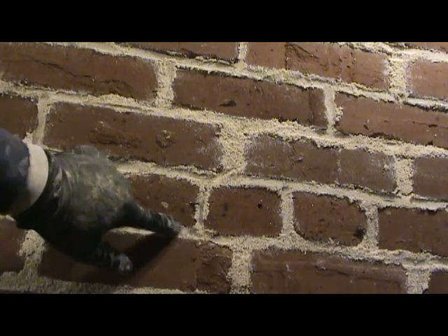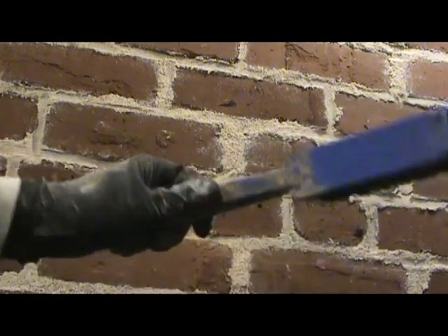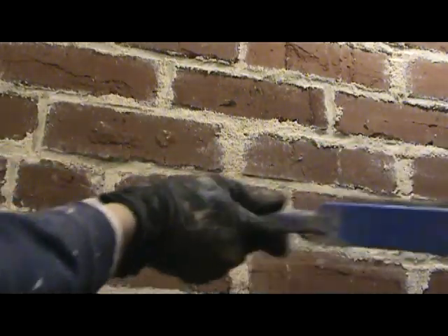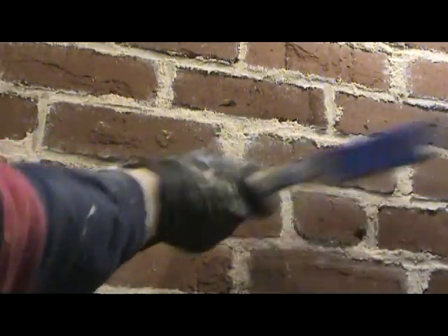Now, one thing that you do once it starts firming up — and I think this is a really important step — you beat it with a brush once the mortar's kind of pretty firm in there. And what that does is it kind of pounds it into the joint, kind of beds it into the joint. It also exposes the aggregate and makes it look — not freshly put in, but more natural. And it also knocks sand and mortar off of the bricks themselves, so they have a pretty clean appearance.